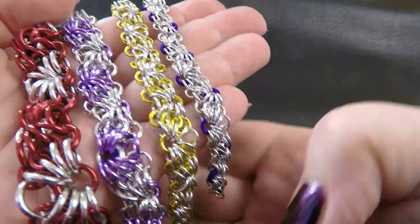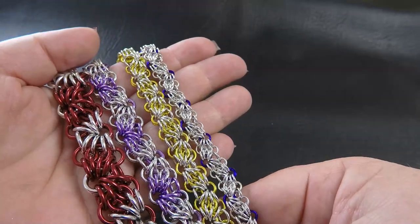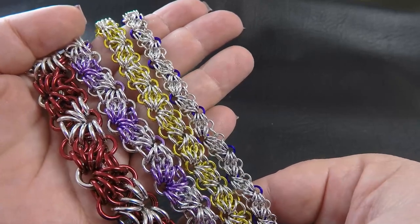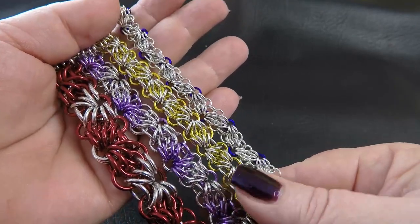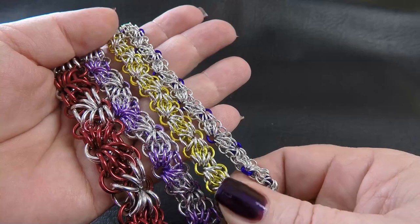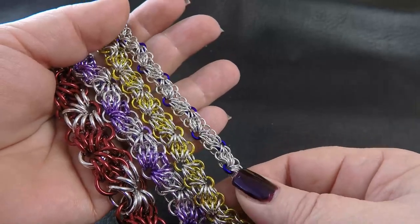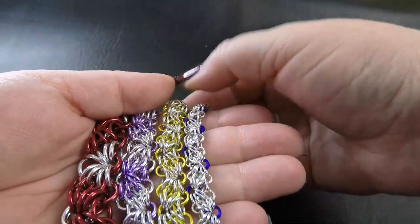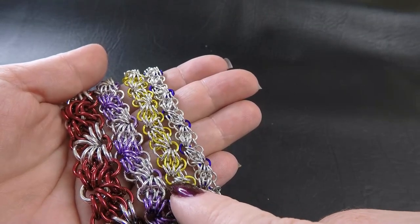I've done some different ways of incorporating color into the weaves. As you can see, it creates different looks and different patterns within the same weave, so you can become quite creative with the way that you incorporate color to change the basic look. I find the 18 or 16 gauge is probably my favorite for the bracelet. I don't enjoy the 20 gauge as much — this weave works better with a little bit more substance to it, so I quite like the 18 gauge version.